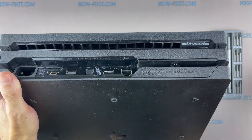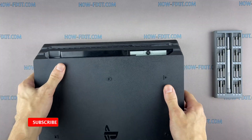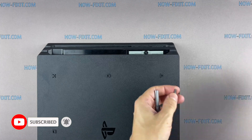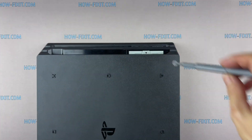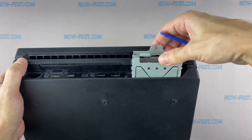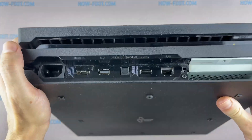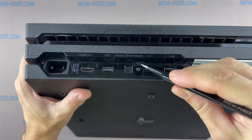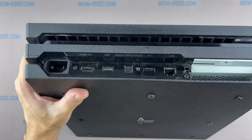Let's start disassembling the PS4 Pro. Remove the plastic cover over the hard drive. Use a Phillips 1 screwdriver to remove one screw, then remove the hard drive. Remove the warranty seal, then using a Torx T8 screwdriver, remove the three screws.